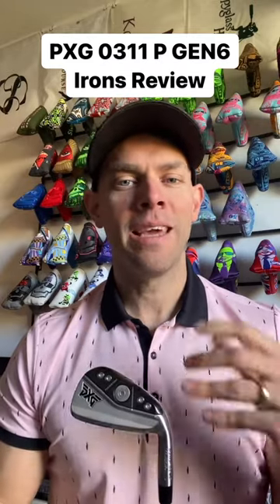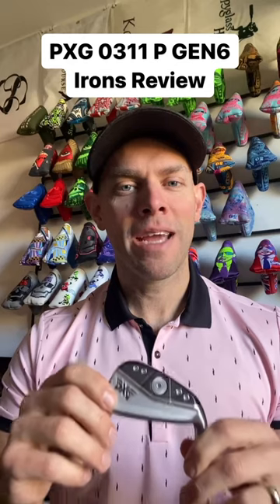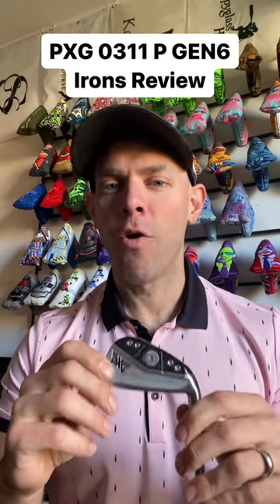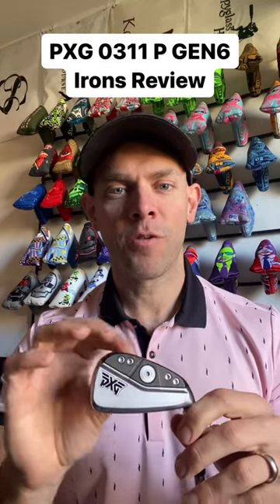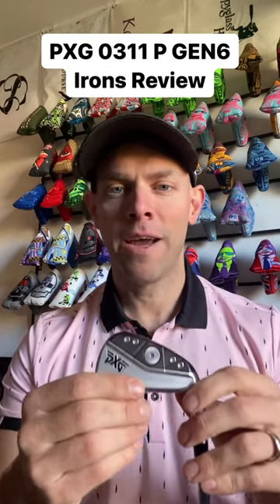But the bigger deal to me is the dispersion. They shrank the dispersion on this club by over a third compared to Gen 5. They took that weight savings from the thinner face and put it in the heel, the toe, and the top rail.